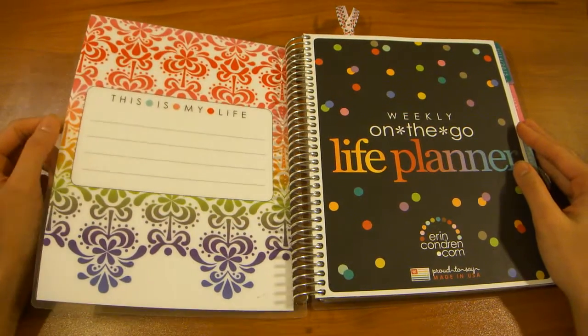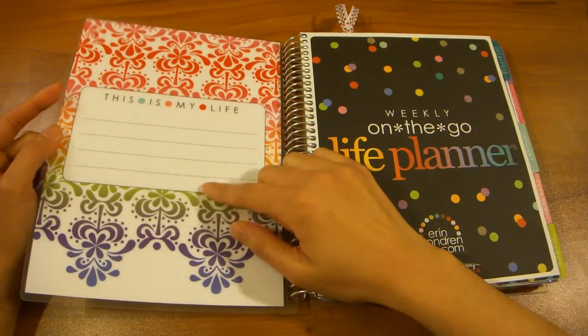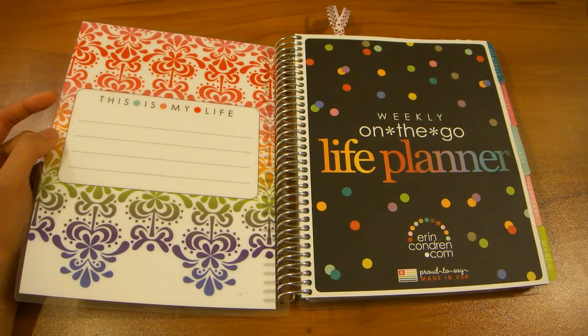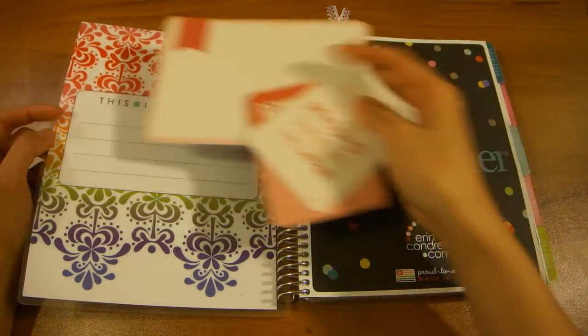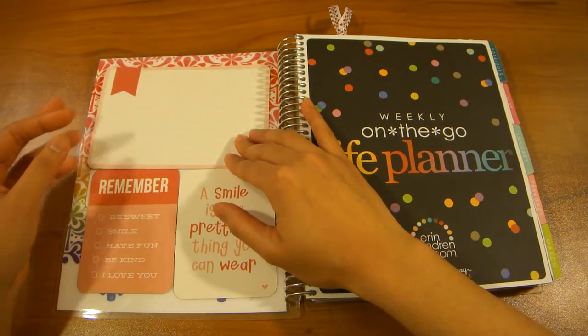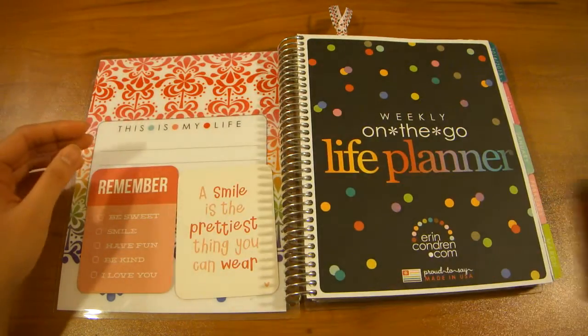Hi everyone! Today I'm going to be showing you how to turn the inside front cover of your Erin Condren life planner into a project life dashboard. We're gonna make it so it'll actually be interchangeable so you can swap them out as often as you like depending on your mood.